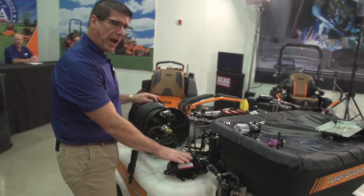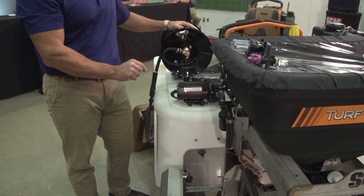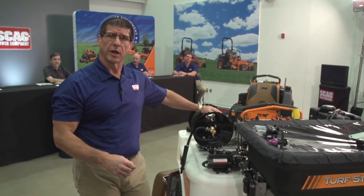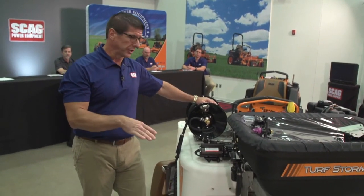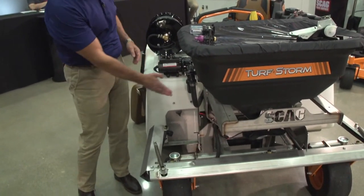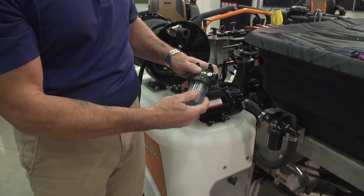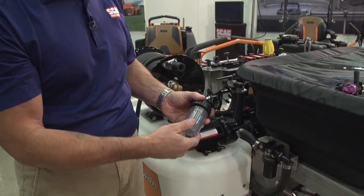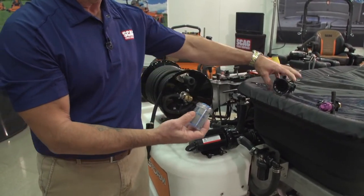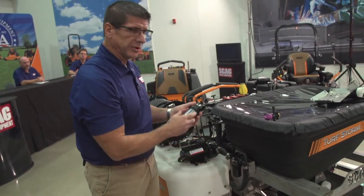The pump is a five-gallon-per-minute pump that operates the fluid flow, and there will be an optional seven-gallon-per-minute pump available for this machine as well, for those putting additional tanks on. Attached to the pump is a strainer mounted on the side — it catches any debris so it doesn't get stuck in the nozzles. It should be cleaned on a regular basis by operators, and it's easy to access and easy to clean.